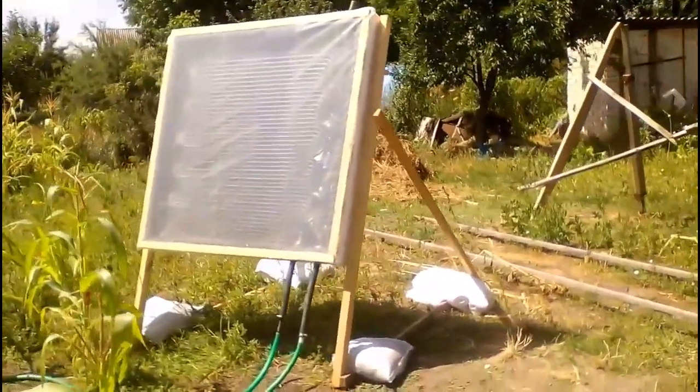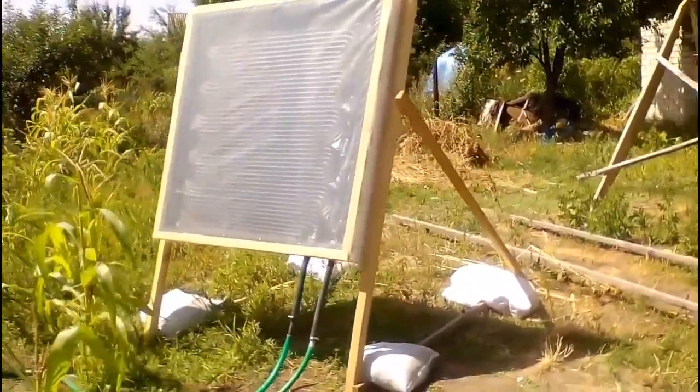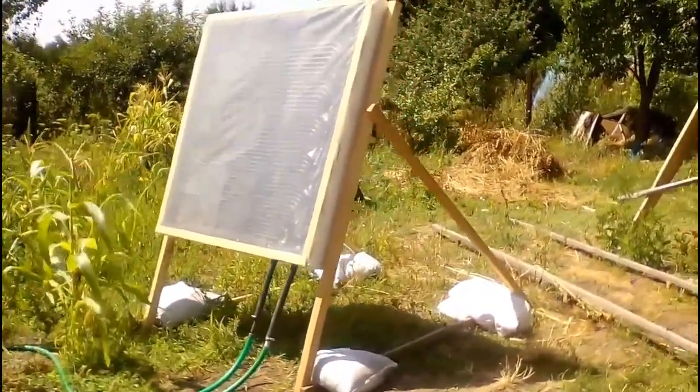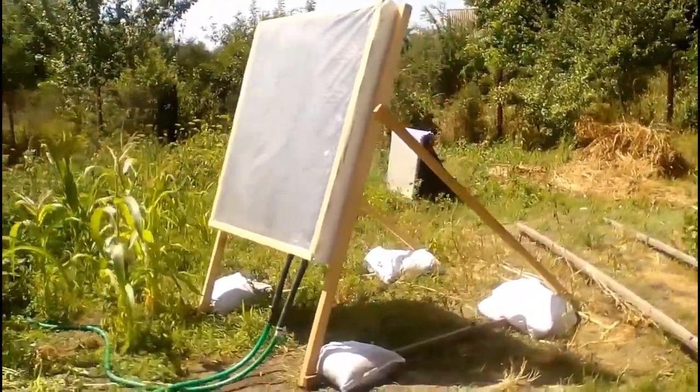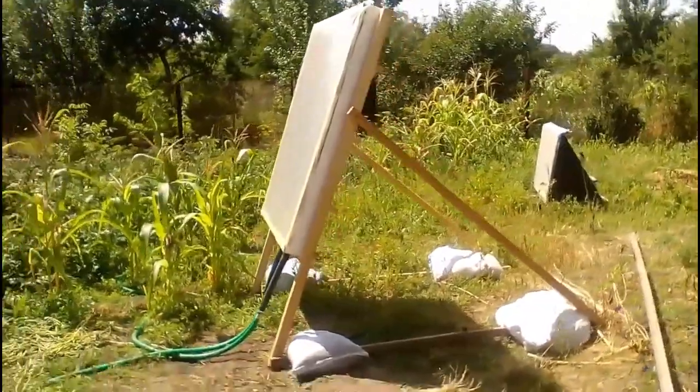Therefore, we will be able to quickly install a large number of such solar collectors in the autumn for solar heating of a house, and we will be able to quickly remove them in the spring to free up land for green lawn, agriculture, or other purposes.